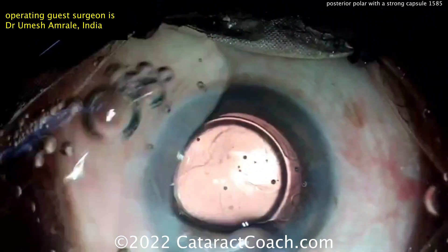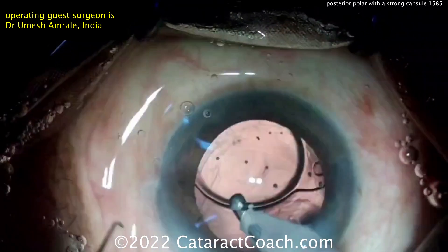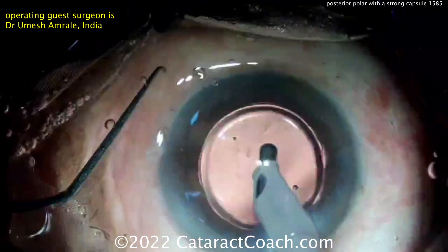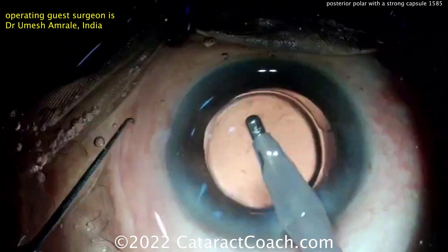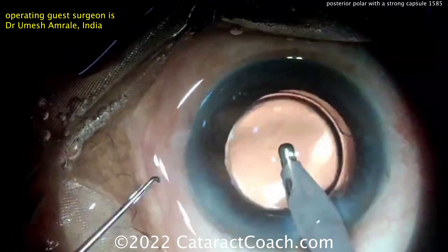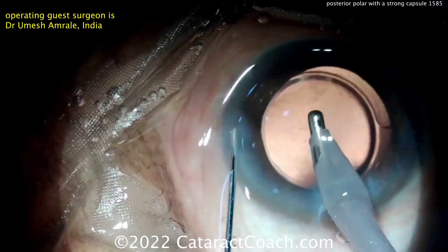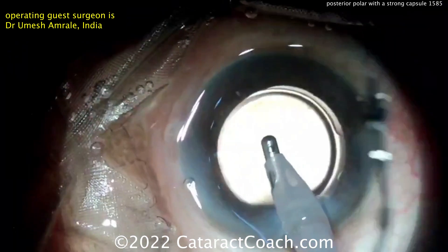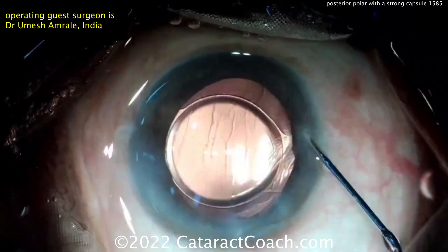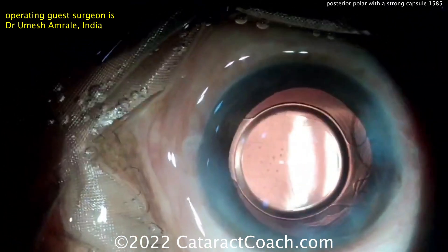Very nice result. Remember, if you're doing a posterior polar case like this and you get everything out but there's still some smudgy or slight opacity left in that central posterior capsule area, don't touch it — leave it alone. You can always come back in a month or two or three and do a YAG laser capsulotomy. At the end of the case, be careful not to let the AC collapse — keep that eye fully inflated. Beautiful result, patient has a fantastic outcome.